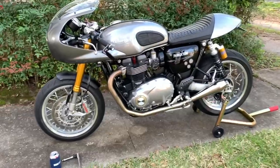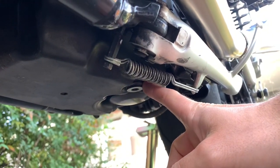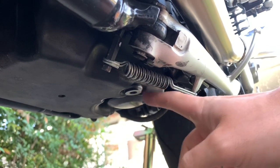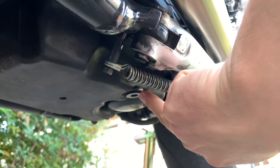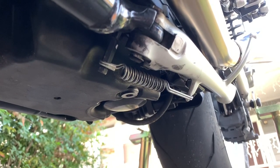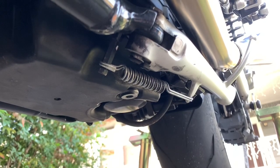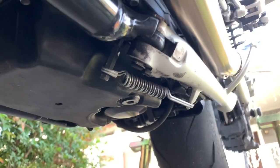Our next step is going to be to drain the engine oil so we can swap over the engine covers. If you look under here, the drain plug is actually this hex head bolt here. The service manual recommends that you have the motorcycle on the side stand to drain — I'm guessing because that bolt is on that side. We're going to warm the bike up as per the shop manual, get everything flowing good, turn it off, let it sit for a few minutes, and then pull that plug on the side stand and let the oil drain.